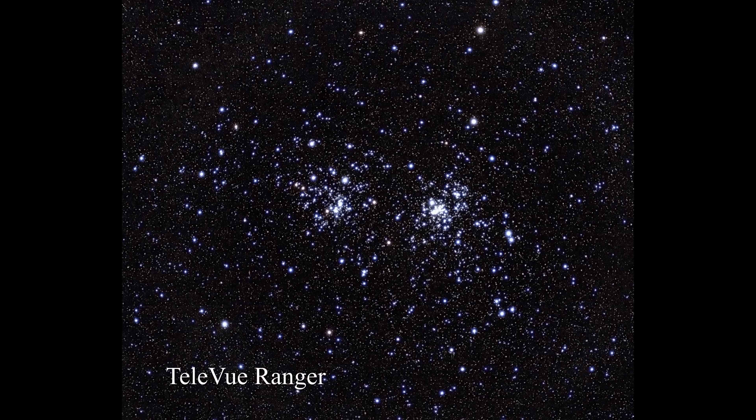Moving down to the TeleVue Ranger. This is pretty good — if I hadn't shown you the FS60's images, this might be considered a very good image. But if you look closely, you can start to see little blue halos around the brighter objects. Notice the stars are a little bit bigger, and there are slightly fewer of them.